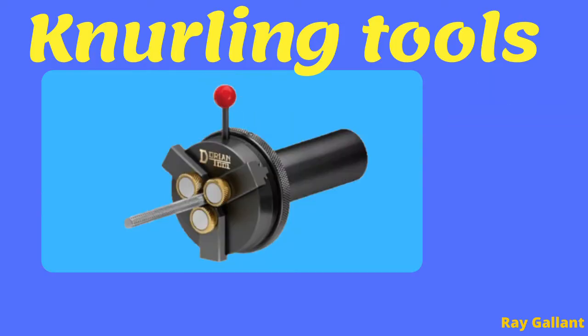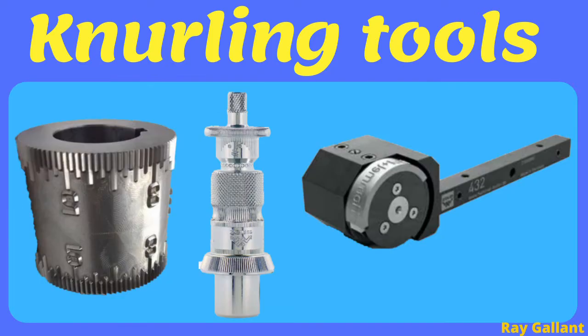Three wheel knurling tools: if you grab onto the red handle and pull it towards you, it will release the three wheels and push them outward. This is good for small diameters, long lengths, and precision knurls. Custom pattern knurling wheels can be made to produce almost any type of pattern on any diameter, including angled surfaces.